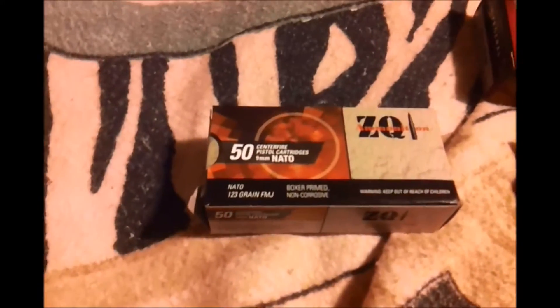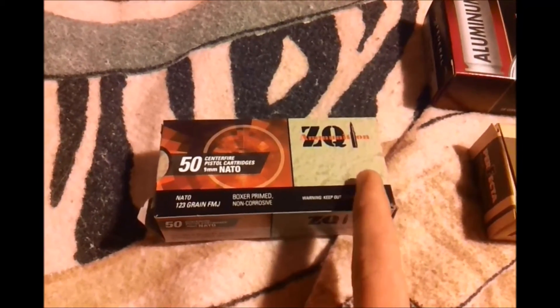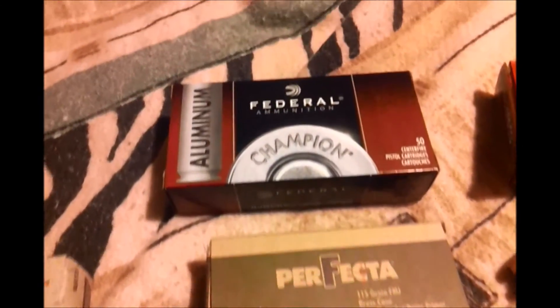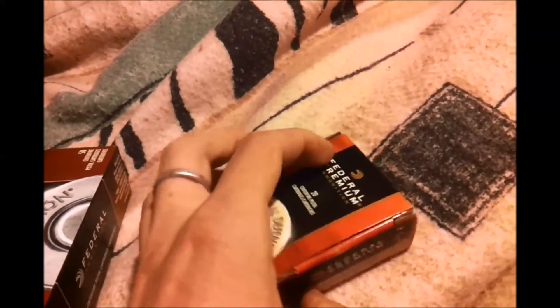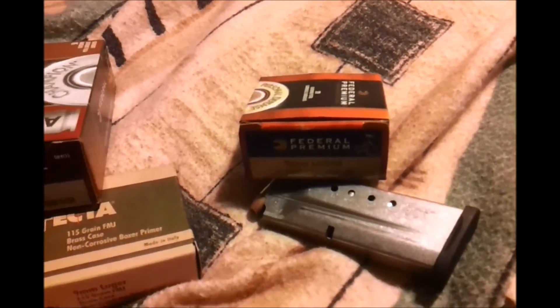On all these boxes, something is different. Look past the companies and the packaging — the coloration of the packaging and all that. You've got to turn this around to see. Can you see something that's different in all of these boxes? This is what I have loaded up in my handgun — you can see it in my magazine right here. You see anything different with all of these?